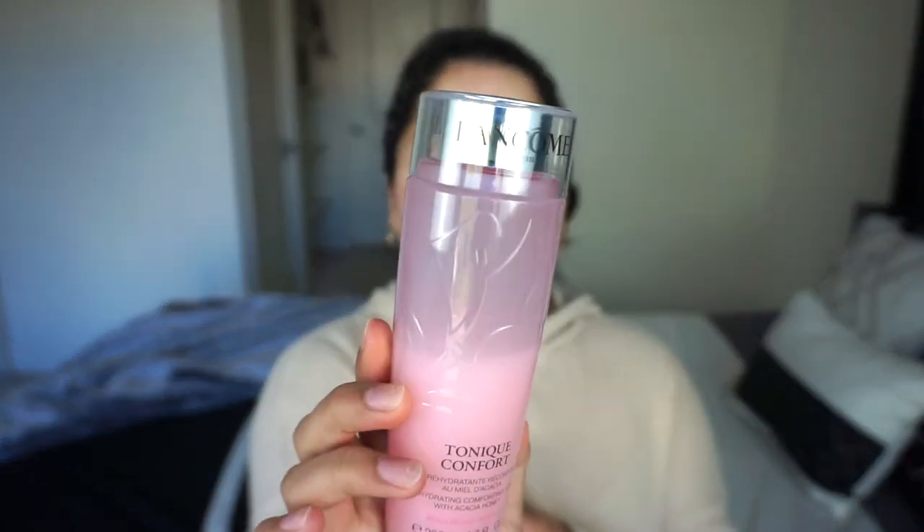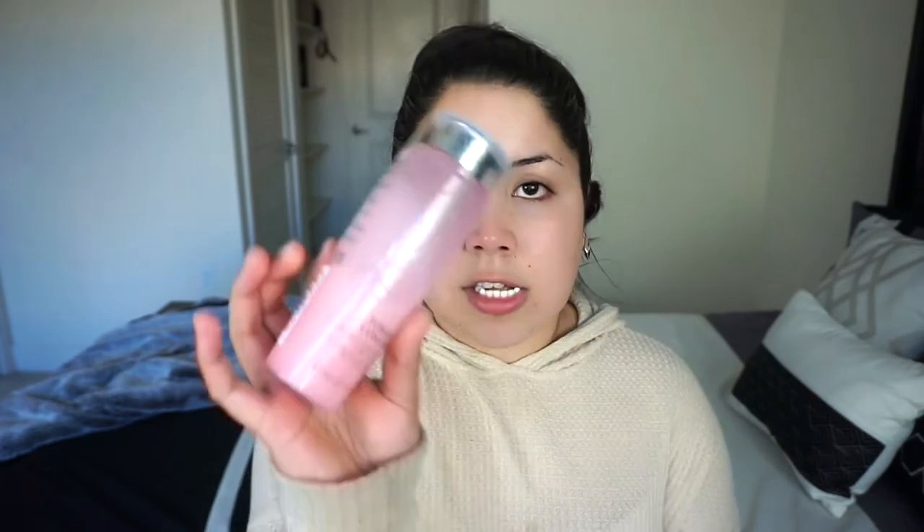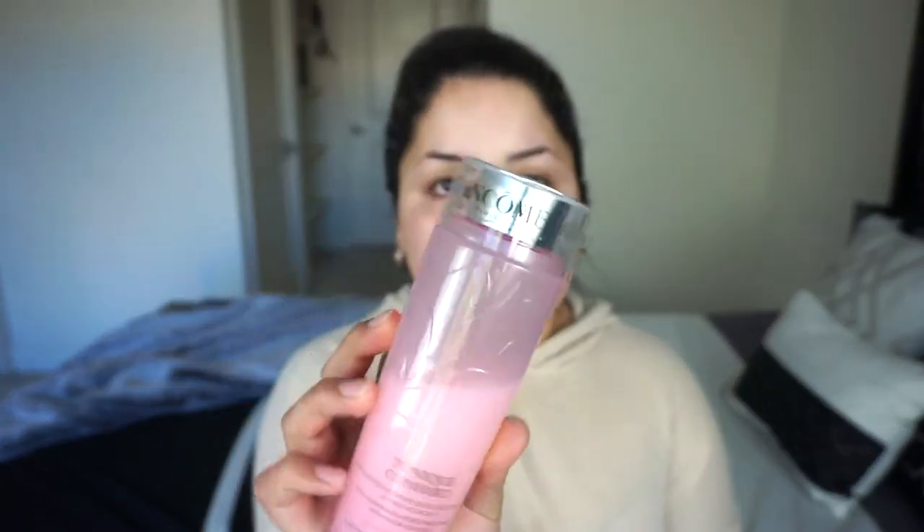These are the two toners that I love. One of them is the Lancôme Tonique Comfort Toner. Now this has rose essence and is a rehydrating toner with acai and some kind of honey. This is specifically for dry skin. I guess I should have mentioned my skin type at the beginning of the video — my skin is very dry. Although on camera sometimes it looks really dewy, it does get really, really dry if I don't put any kind of lotion on. And this has really been helping me keep my skin hydrated as well as toning it in the process.